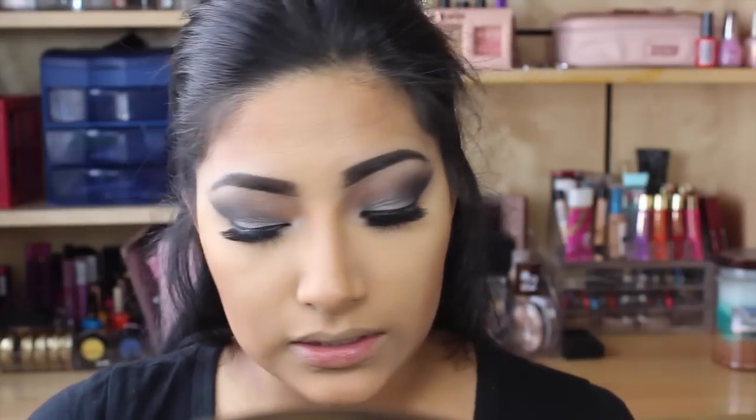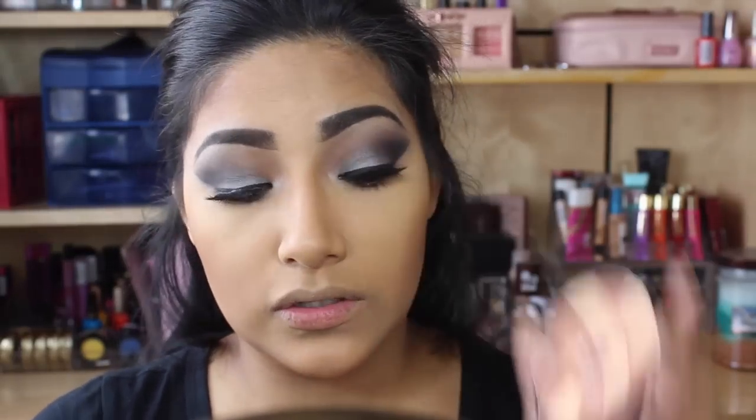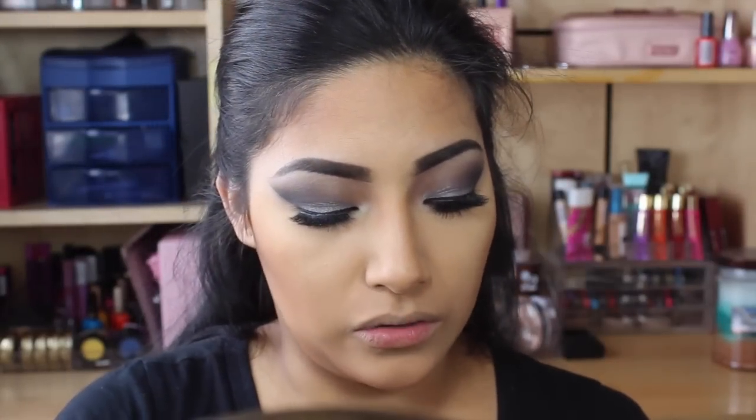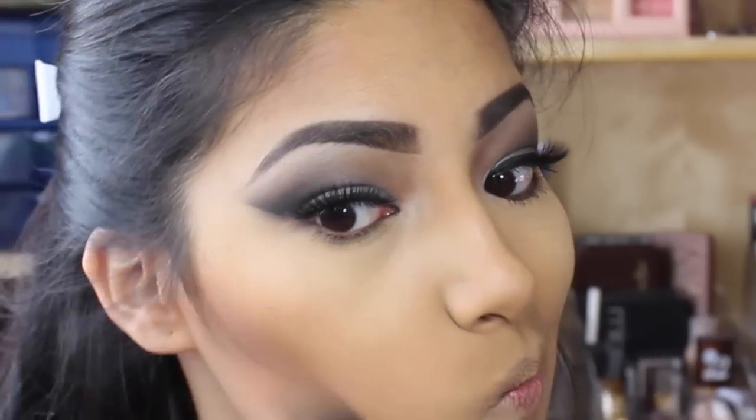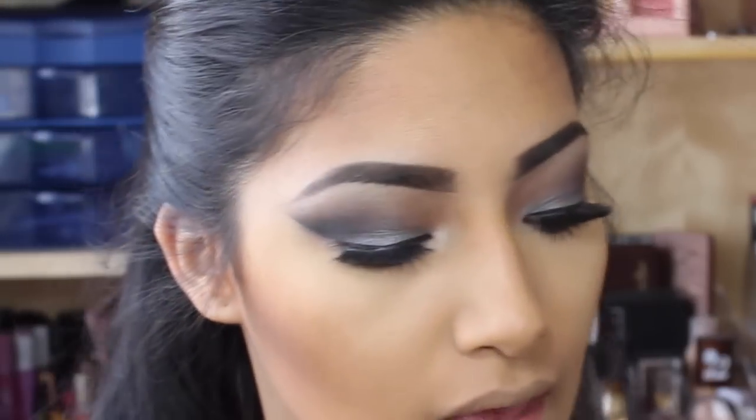Going in with this NYC Bronze — I like using this to deepen my contour. I like to swirl it, tap off the excess, then pinch it like this and place that right there.